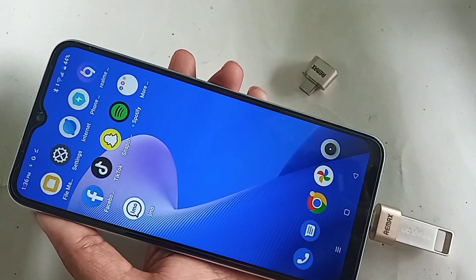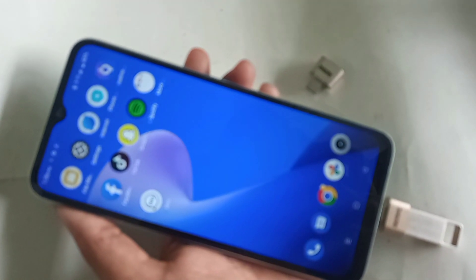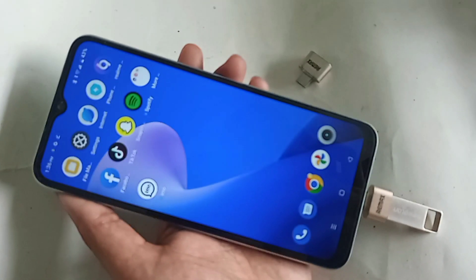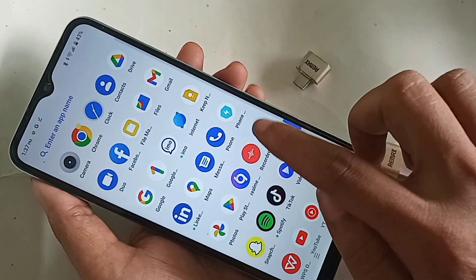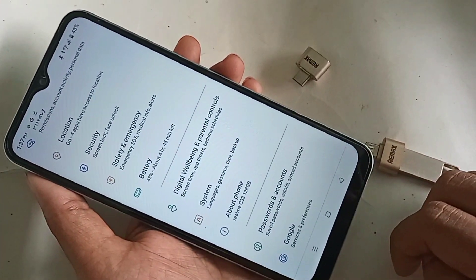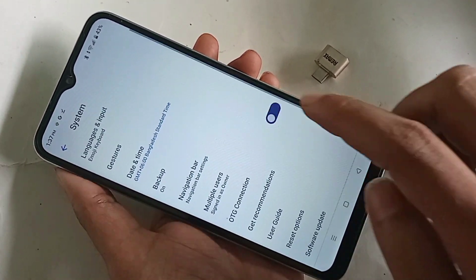I can see my phone OTG is not working. If your phone OTG is not working, unplug the OTG and go to the Settings option. In Settings, scroll down and you'll see an option called System. Go into System and you will see an option called OTG Connection.